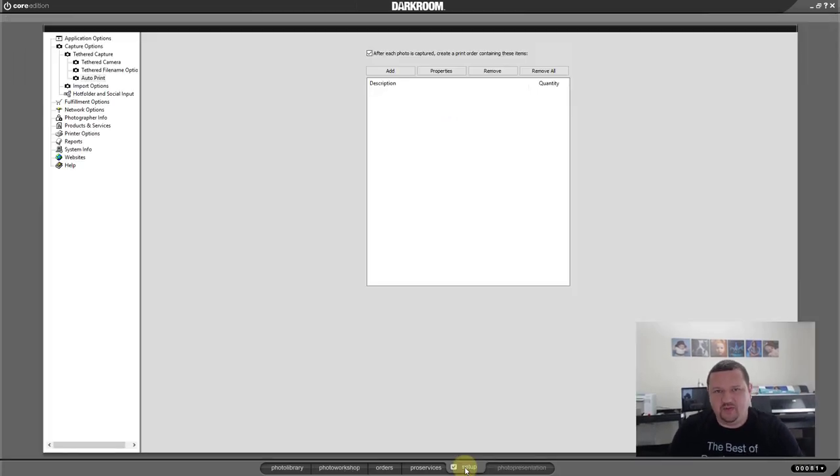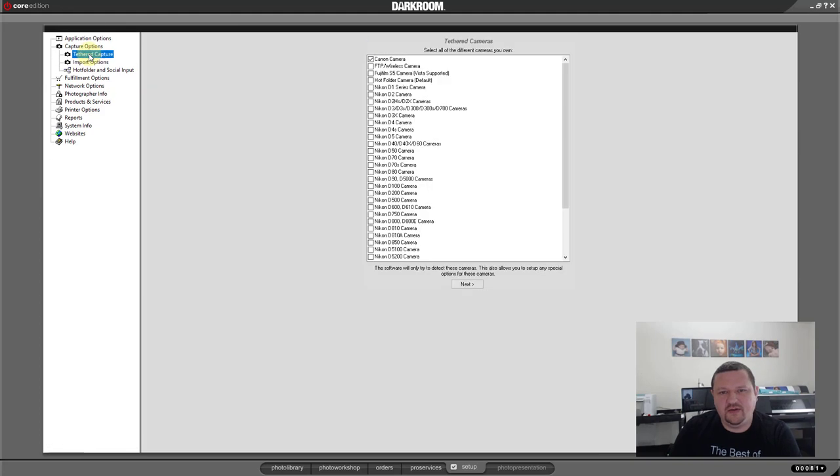One of the cool things about Darkroom Core is you have different tethered cameras you can use — here's the list of cameras that are supported. There's also the Hot Folder camera, which is one I personally use all the time. You can use a hot folder camera, and if your camera has wireless built in, you can have it sync up with a folder — it transmits to a folder and as images drop in, they import in. I have a video on that at darkroomsupport.com — there's already a video uploaded and available.